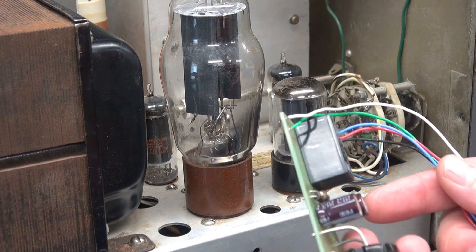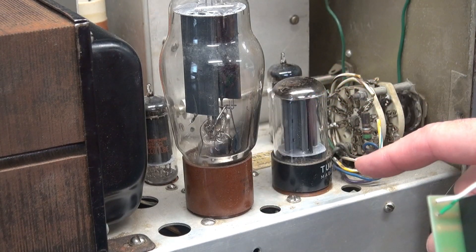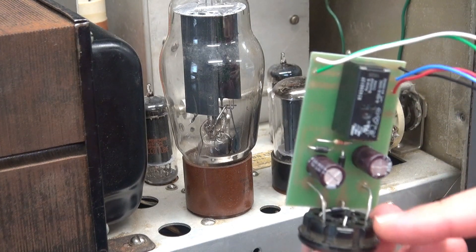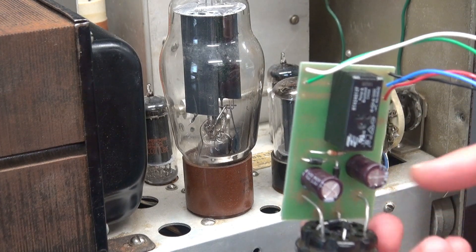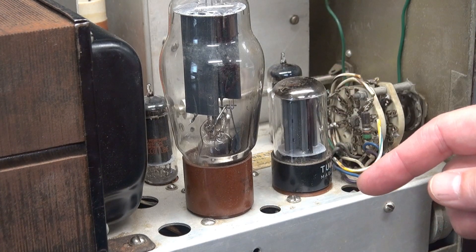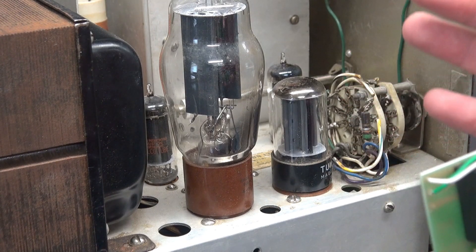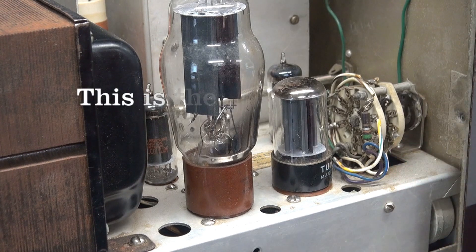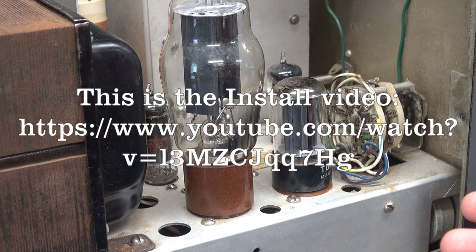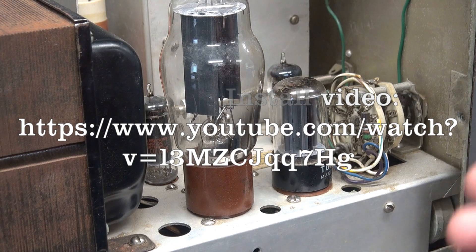Here's the one that I use. What this does is this module will plug into the spot of the 6AX5 rectifier tube — so that tube comes out, and this module has the diodes on the base that take the place of that tube. Then I steal the filament voltage to power my module. I'm not going to show the install in this video because I've already shown this process in detail on a previous video, so I will post the link so you can refer to that.